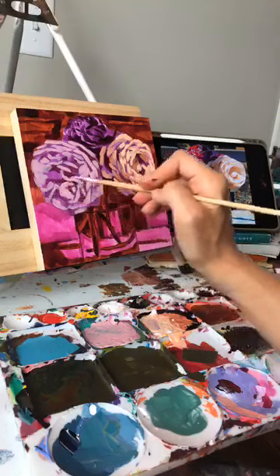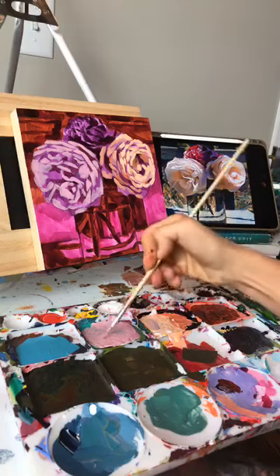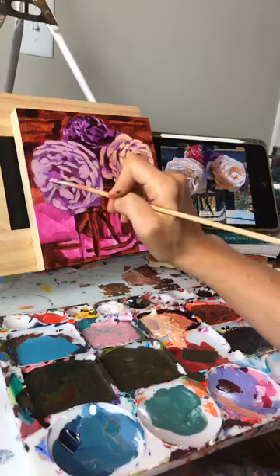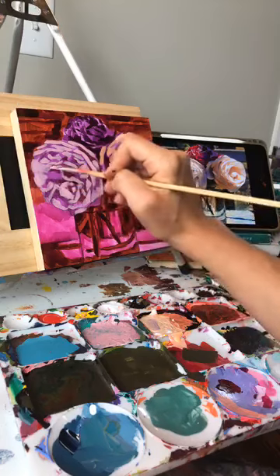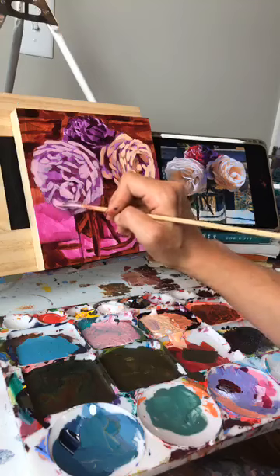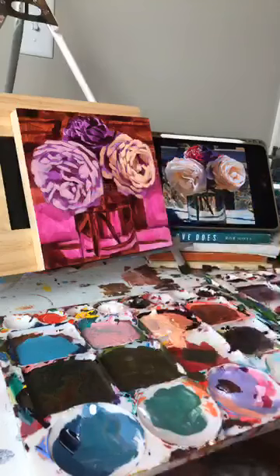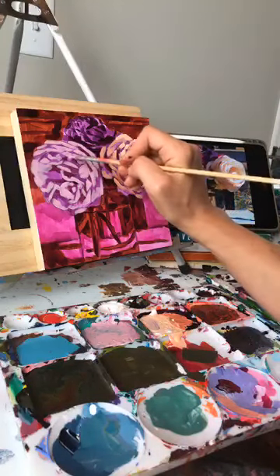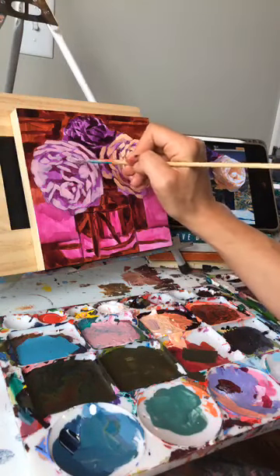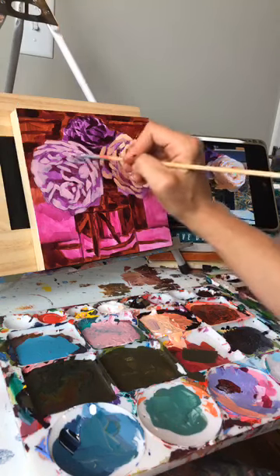I get these 8x8 wood panels from Hobby Lobby — they go half off all the time. An 8x8 this size is normally eight dollars and I always stock up whenever they're four dollars. It's nice because it's not a very big investment, so you're not afraid to experiment or try some new things, and you can always paint over it.